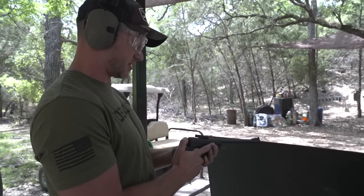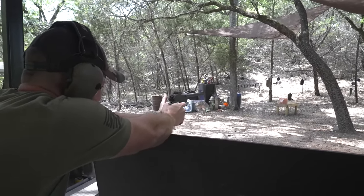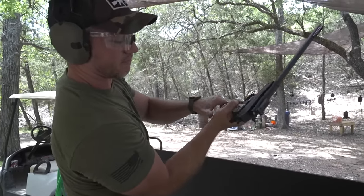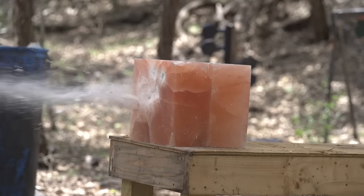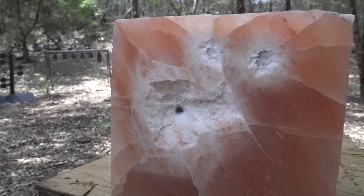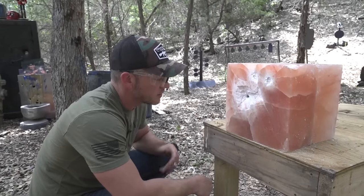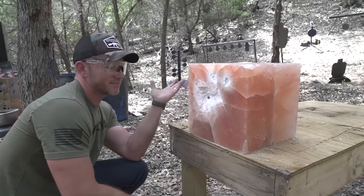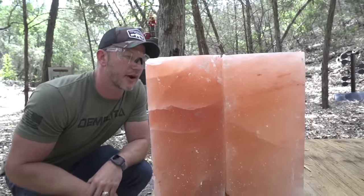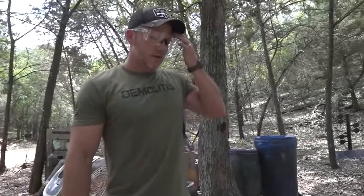I have a feeling the 5.56 is not going to do a whole lot to this salt block. Shot a lot of salt out — let's go check it out. That's the deepest hole I've ever seen. It worked out pretty good, but probably only went 25% of the way through this first block. We got some good cracks — looks like it could crack in half at any time. So we got through all of our first calibers without even breaking apart this front block. Let's try the .308.